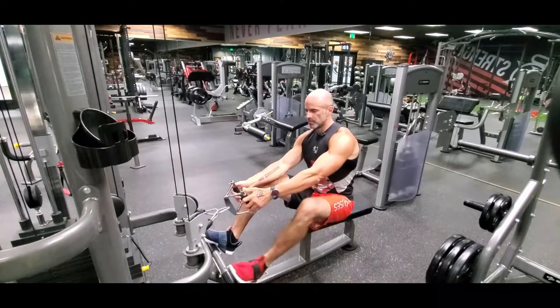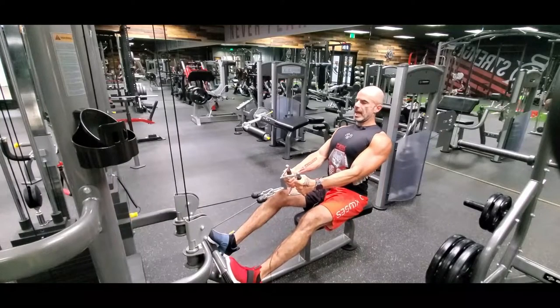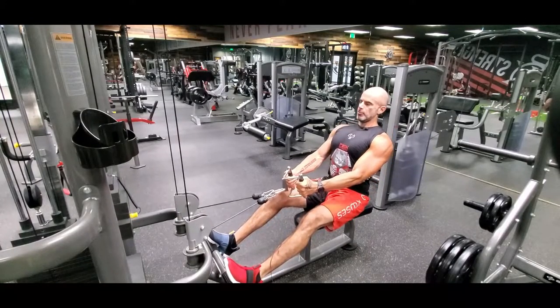I'm going to do a seated cable back row. You have a slight bend of the knees — don't want to lock the knees out. Before we even start, chest is out, shoulders are back and down, pinching your shoulder blades together.